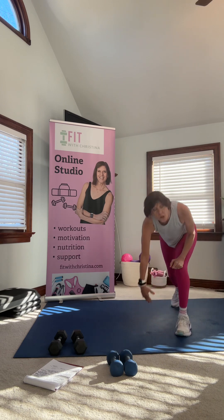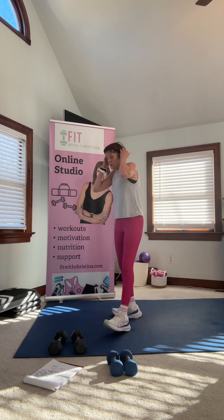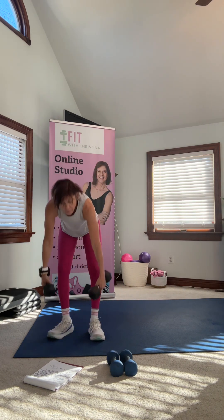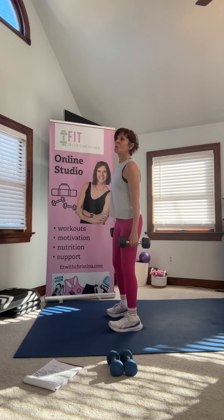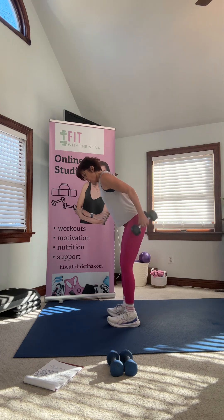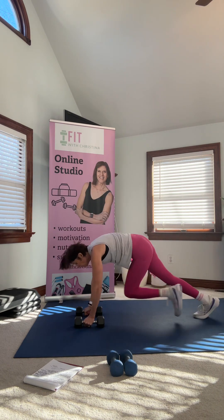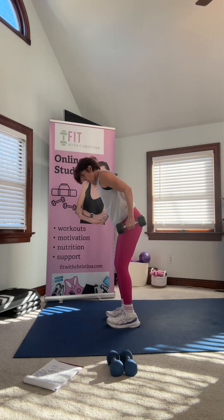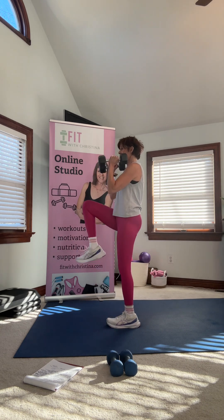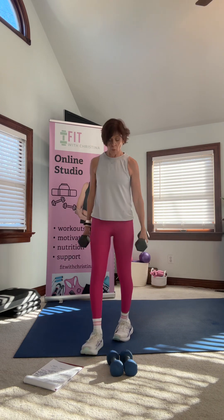Move seven is three kickbacks and four mountain climbers — we end with a little cardio. This is a tough pyramid because there's cardio in pretty much everything. We hinge, do three kickbacks — try not to swing. Then hold your weights and do your mountain climbers. If you don't want to go to the floor, you can do standing mountain climbers — always an option.